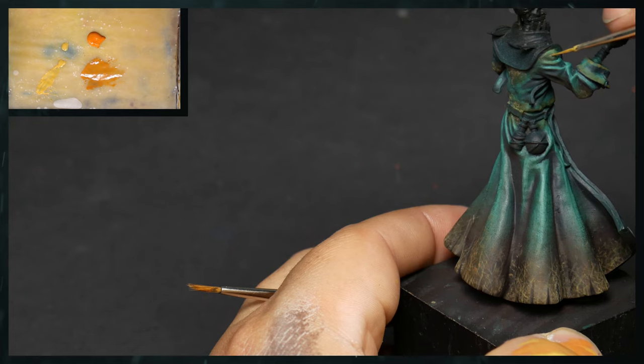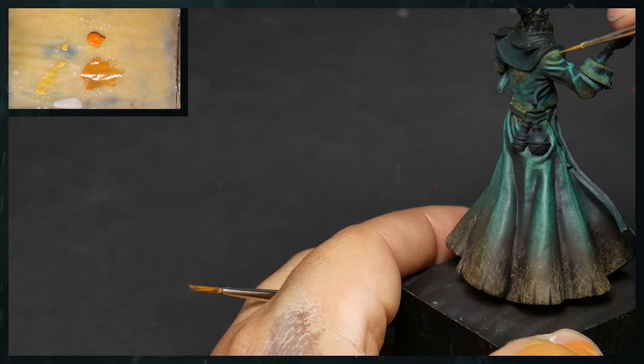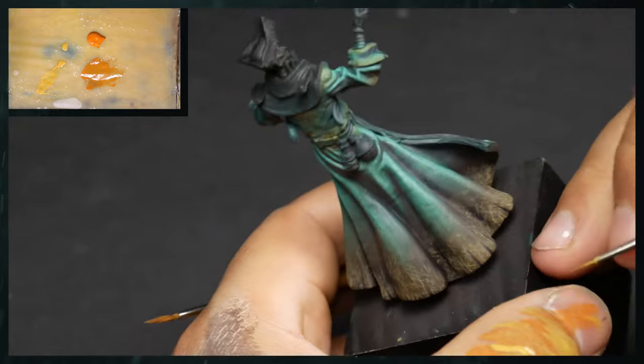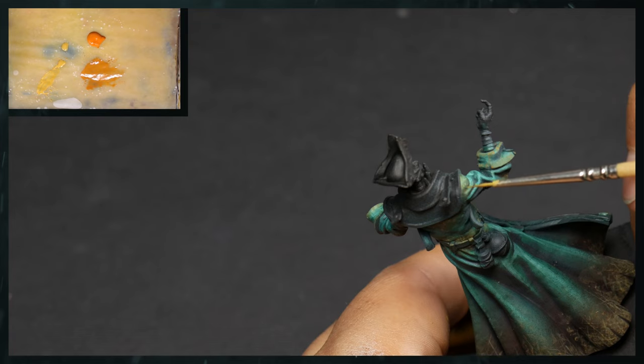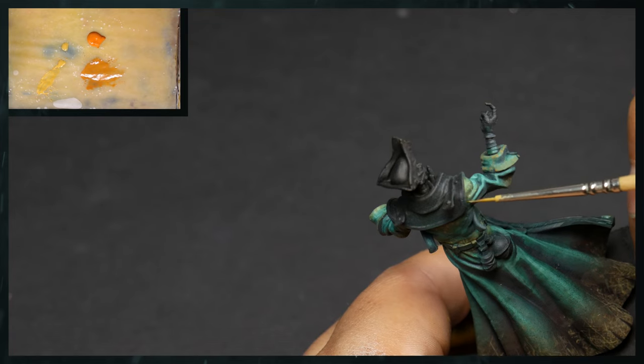We can partially do this with stippling. Stippling is great because it'll drop some paint on by splaying the brush, and then you can drag and draw that paint around where you might want it to go.